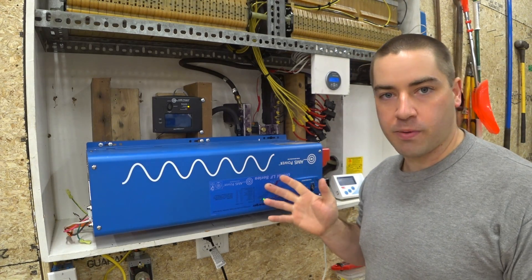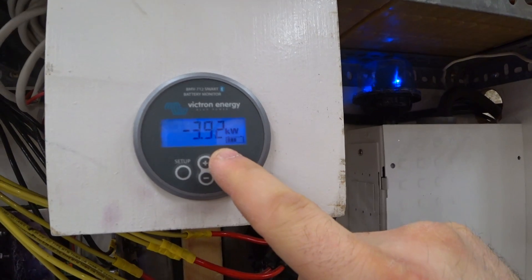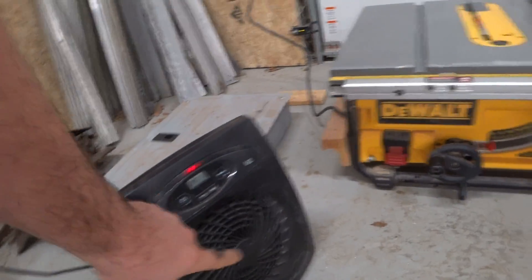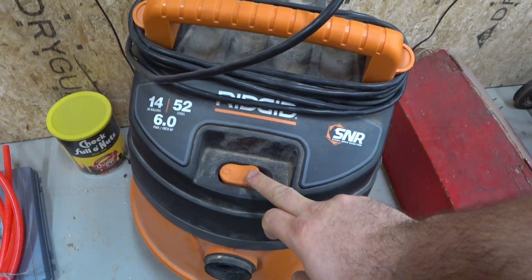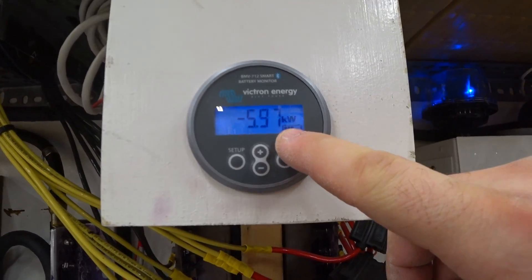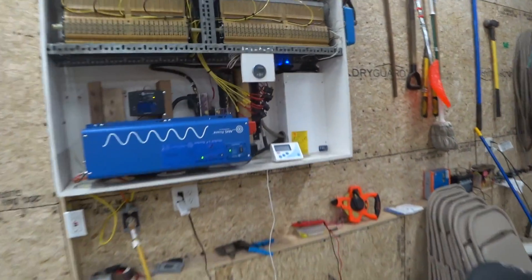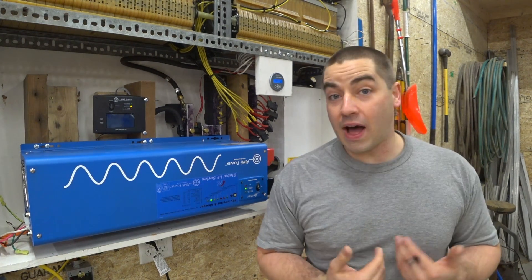Now we have 3.04 kilowatts from the battery and 2.8 from the inverter, then 3.72 and 3.36. This is a six kilowatt inverter and we're at about 3.3 kilowatts — just over halfway. I'm trying to do a mixture of resistive loads and motor loads to make this realistic. We reach 4.96 and 4.5 kilowatts, then 5.97 and 5.41. With the heat gun on high: 7.19 kilowatts from the battery and 6.45 from the inverter. We went over six kilowatts — I really wasn't expecting that.